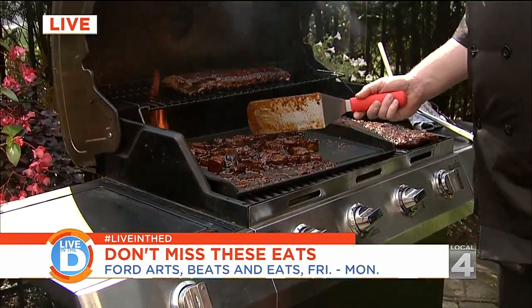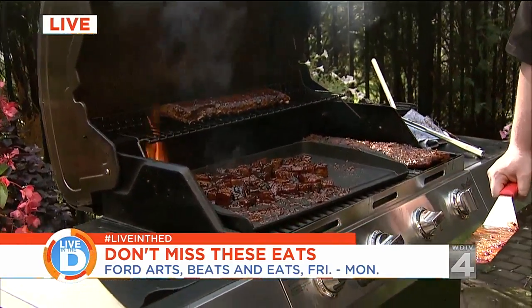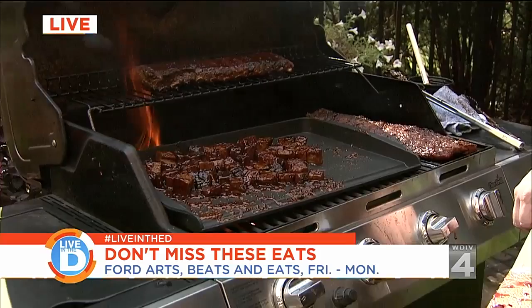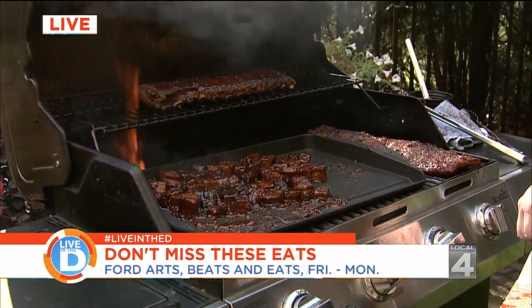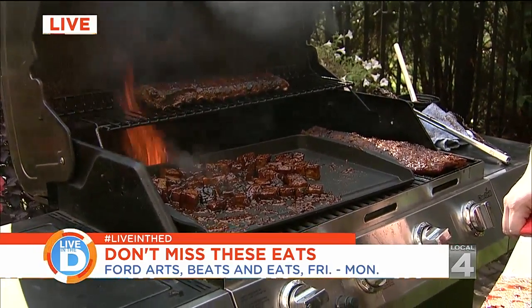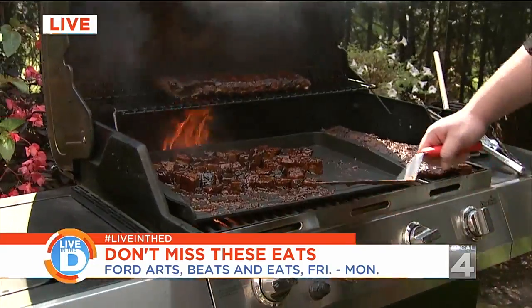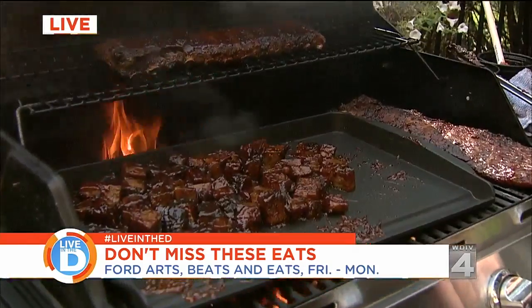Well, years ago they had these burnt ends — the end pieces of the brisket — and they didn't know what to do with it. It was too burnt to be used in brisket sandwiches. So pitmasters decided, let's cook it up, dice it up, griddle it, caramelize it with some sauce. But there's only two ends to a brisket. So now what we do is we take a whole brisket, cut it in about three-quarters to an inch pieces, throw it on the griddle, top it with some sauce, and we burn it and crispy it and sear it to perfection.